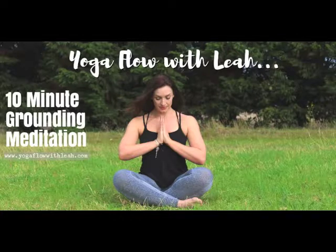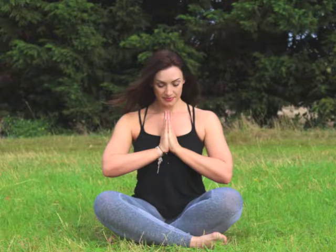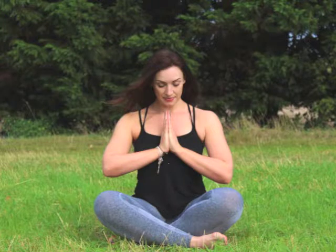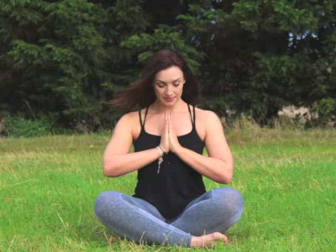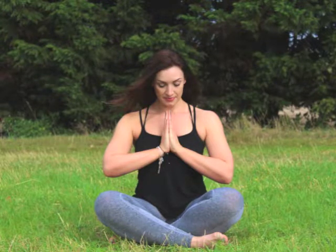Bring yourself down onto your yoga mat or onto the ground, making yourself comfortable with pillows or blankets, lying on your back. Now place one hand onto your belly and one hand onto your chest, allowing your shoulders and your arms to feel relaxed.